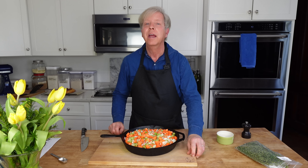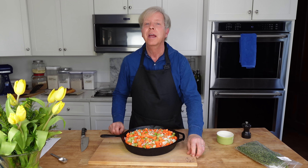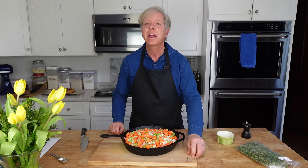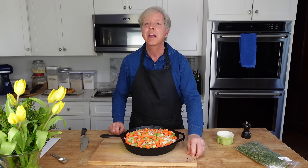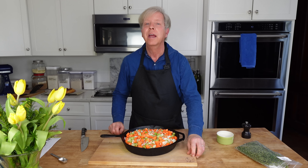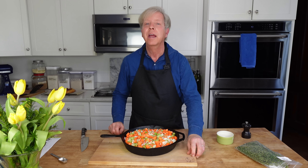Then take one pound of strawberries, either fresh or frozen — mine are partially frozen. We're going to cut these into lengthwise slices. Cut the medium-sized strawberries just lengthwise in half; you can cut the very large strawberries into thirds. Add the sliced strawberries directly to the sugar and cornstarch mixture and let them sit and macerate, or exude their juices, for about 15 minutes.